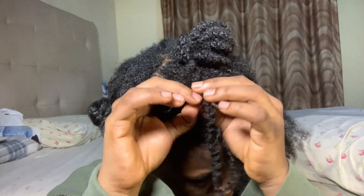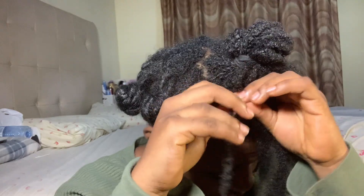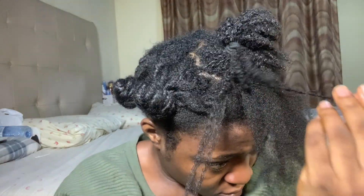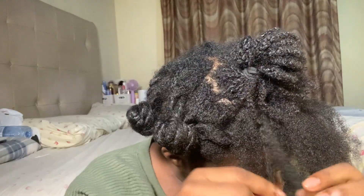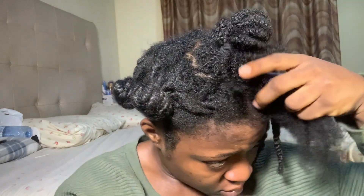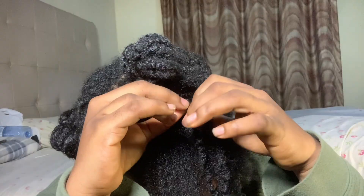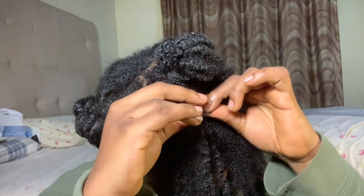Now that I'm done explaining the takedown, let's get to the juicy tips on how to keep your twist from locking up. All the time I had this twist on, people kept asking me, 'Is it locking? How are you preventing it from locking?' Here are three tips that I think helped me — try them and hopefully they will help you too.